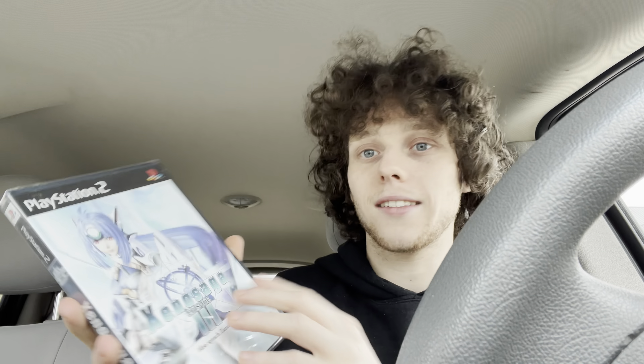I didn't know it came with four nunchucks, the guitar, the Wii Sports, the Wii Sports Resort. I saw like two remotes in the picture and didn't know about the Pro Controller. Half of the games were a surprise — like Wii Party, which is a $50 game, same with Mario Kart. So I paid $150 for everything, probably about $20 in gas — an hour there, an hour back.